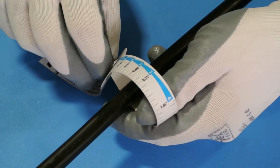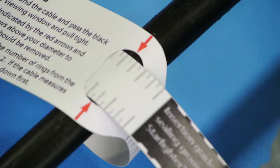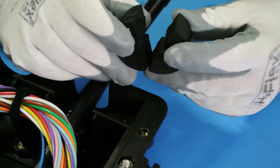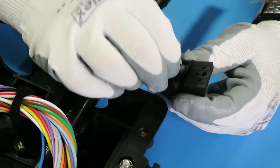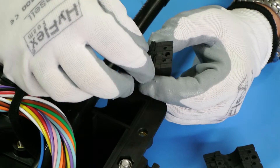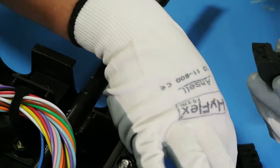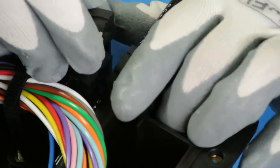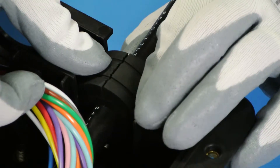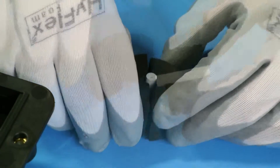Measure the circumference of the cable with the provided measurement guide. When pulled tight, the red arrows will indicate the correct amount of layers to remove from the multi-grommet fitting. Remove the proper amount of layers and insert around the cable vertically. Any grommet not being used must have a supplied pin inserted to ensure a water-tight seal.